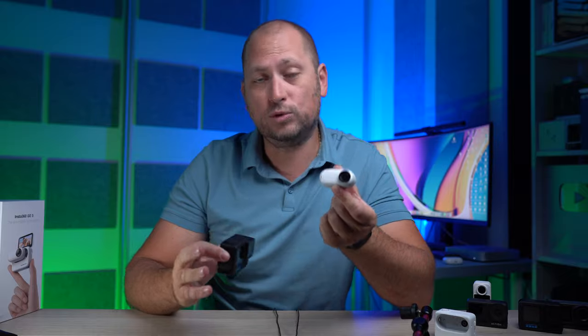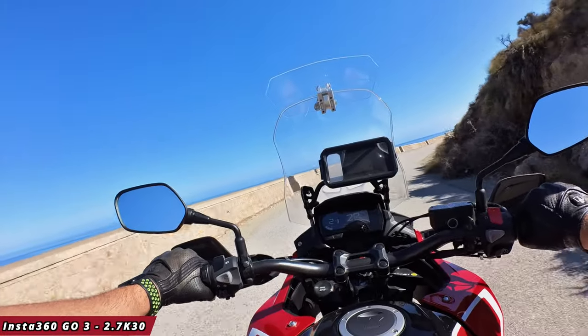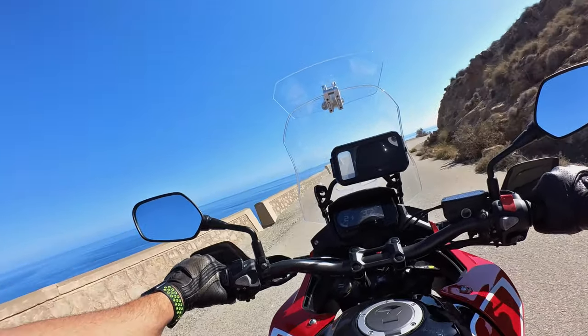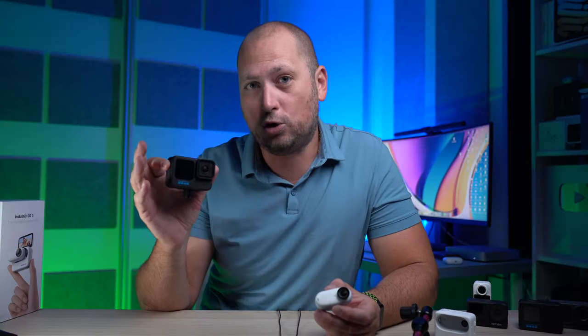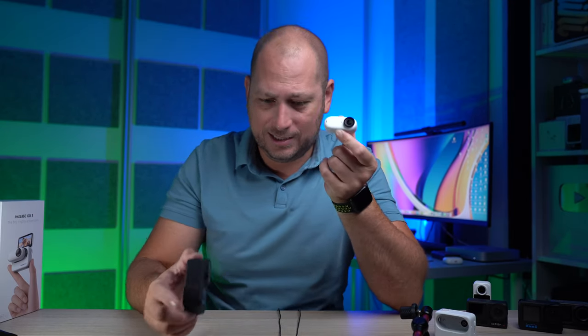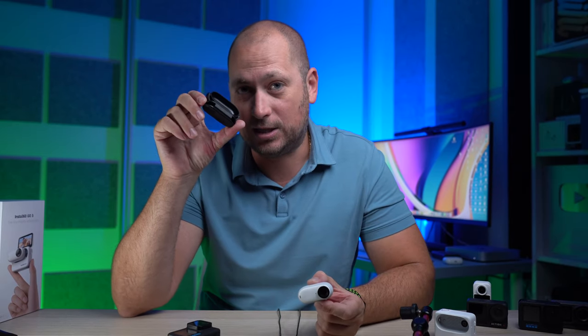For most people I don't think they'll actually notice that difference. If you're into POV or point-of-view videos, you're going to get really good video quality without the bulk of a GoPro 11. You can mount the GoPro 11 on a chest mount, but then you need to carry that mount around — and people do look at you funny when you have that mount on your chest. You can carry it on your head but then you need a head strap, and that's quite heavy.